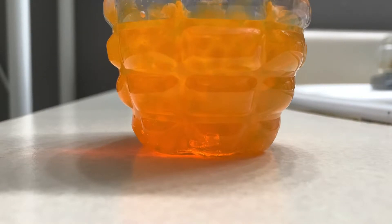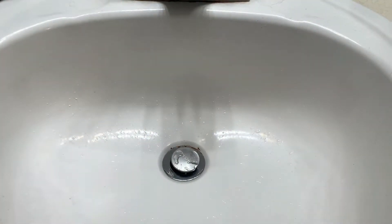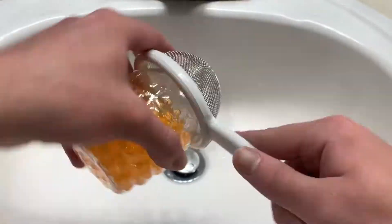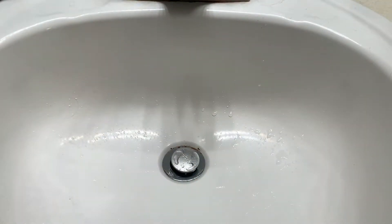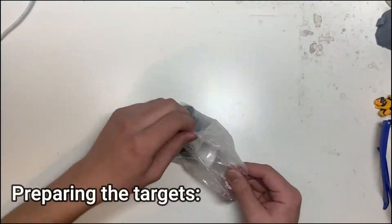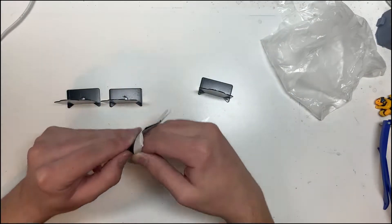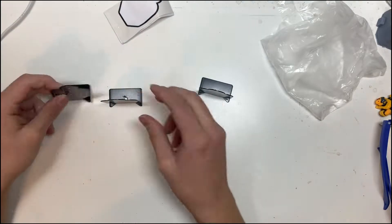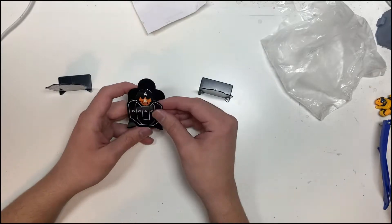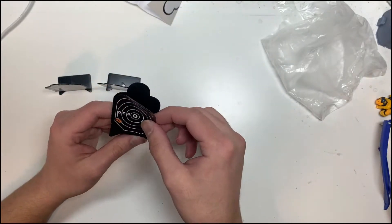Drain them with a small strainer, your fingers, or anything with a mesh that can separate the water from the gel rounds, because you don't want water getting into the gel blaster. Once you do that, load up your blaster and you're ready to fire. To set up the targets, put the stickers on and keep them equidistant from the edges. Use double-sided tape or clear tape if they don't stick.